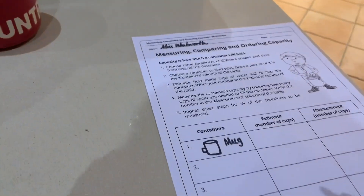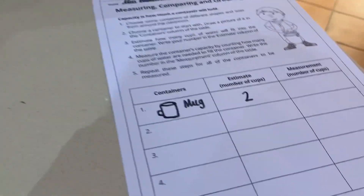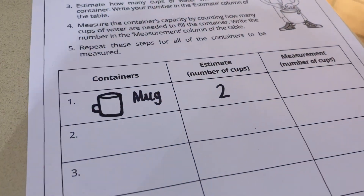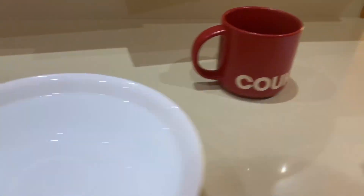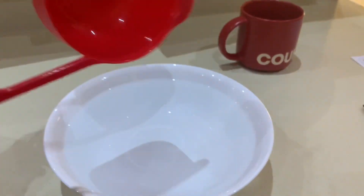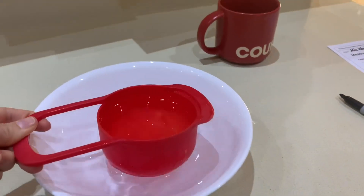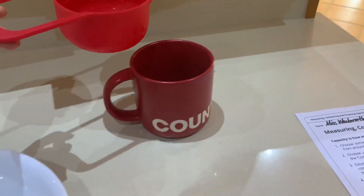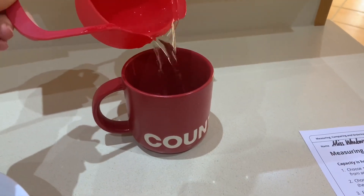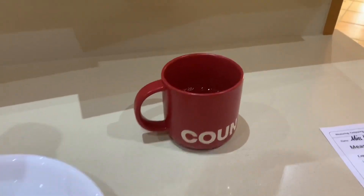I'm going to roughly guess or estimate two cups of water. You can see that I've put two cups in the middle column. I'm now going to get my one cup measurement and scoop a full container and pour it into the mug. Here we go — first cup.